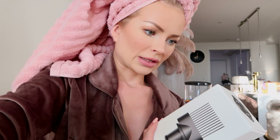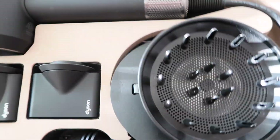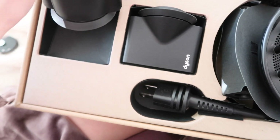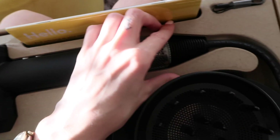It actually came with this free comb attachment so you can dry and brush your hair at the same time, which I'm really excited about. I'm going to open it and get it all set up and then review it and show you guys if it's worth it, because this thing was $400 — so it better be worth it. It comes with a diffuser, which I don't think I'll ever use, and then these two attachments.